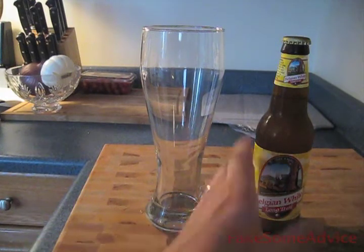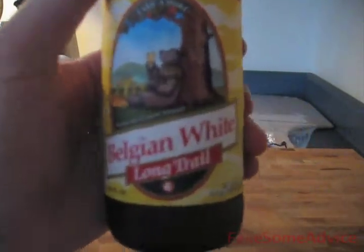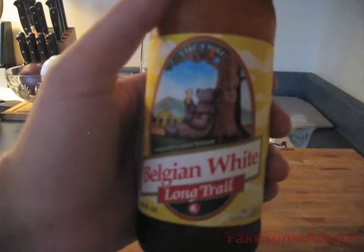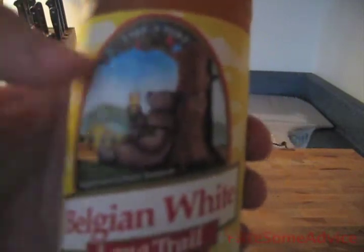Today I'm going to show you how to pour a beer. First thing, we've got that Belgian white — that Long Trail. You understand what I'm saying? We've got that Long Trail, that Belgian white. There's a picture of a bear there on the label.